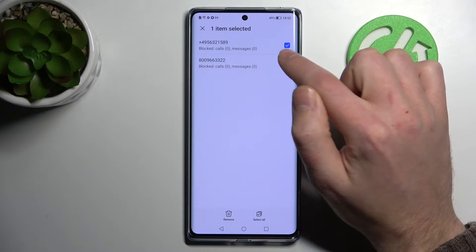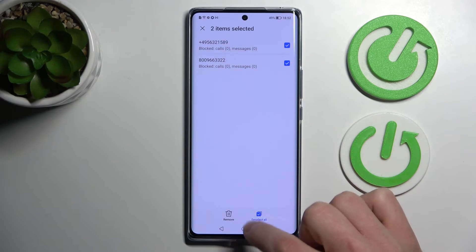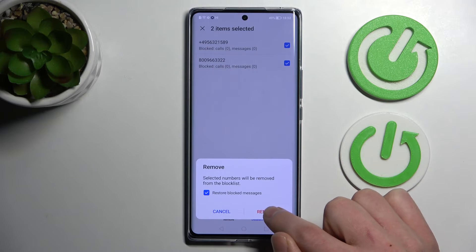Press and hold and select, for example, all two numbers, and to remove these two numbers, on the bottom we got a button — remove. Tap it and confirm the operation by tapping remove one more time.